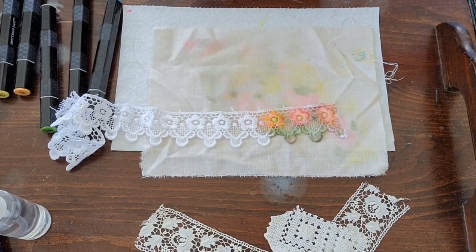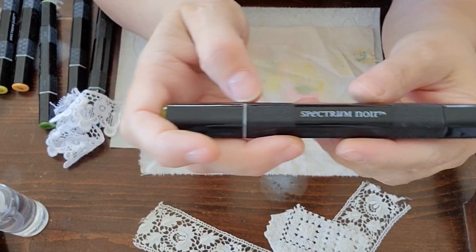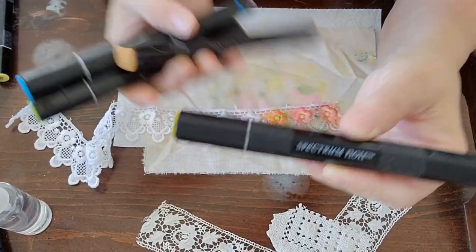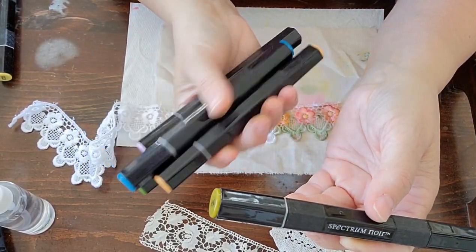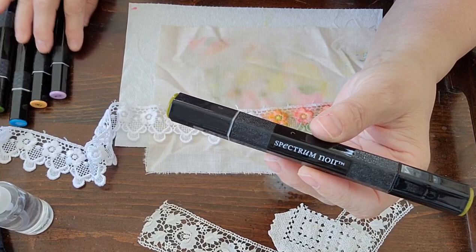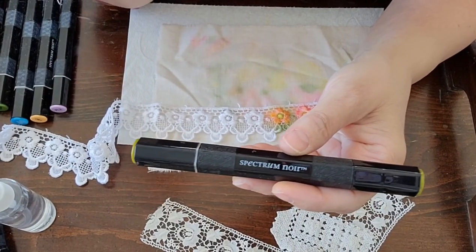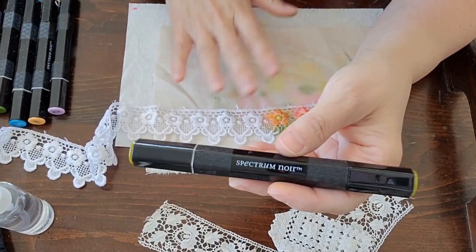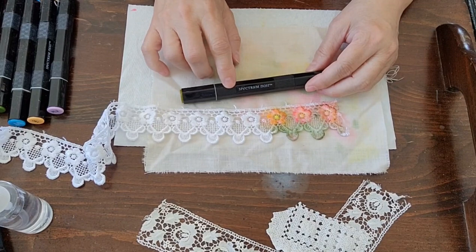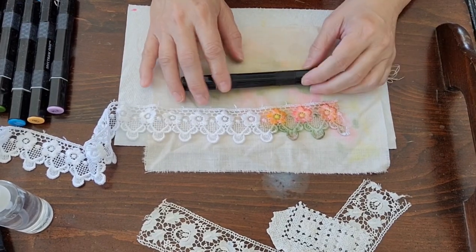I'm trying to find a different green. These are just the regular Spectrum Noir markers - I can never say 'Spectrum' correctly the first time. I got mine at Joann's; they are not cheap, they're like $15 for five markers, but if you use your 40% off coupon and just buy a package a week, I ended up with about 50 markers or so.